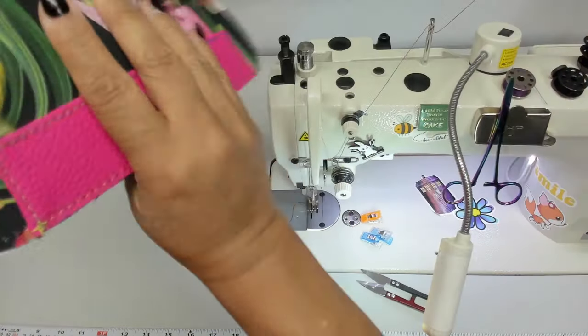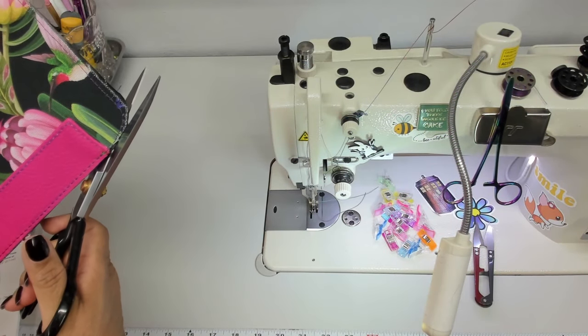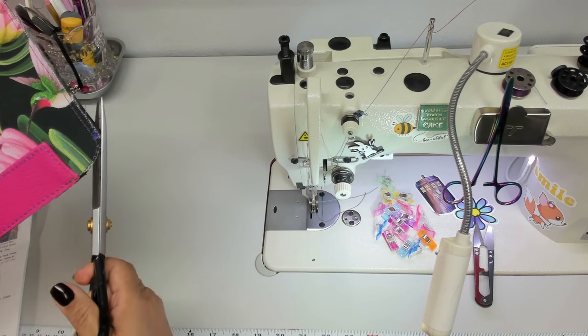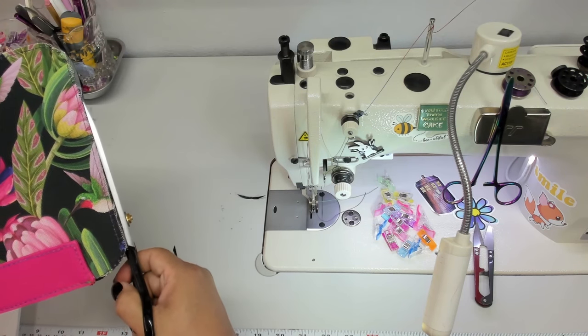Because my exterior is fraying, I'll burn the edge to stop that. You should have your clear panel with the right side of your lining peeking through, and then your exterior with the tab on top. Find the center of your connector and the center of the panel bottom, place them right together on the bottom edge, clip, and baste using a one-eighth inch seam allowance. Cut down your piece so everything is one layer.